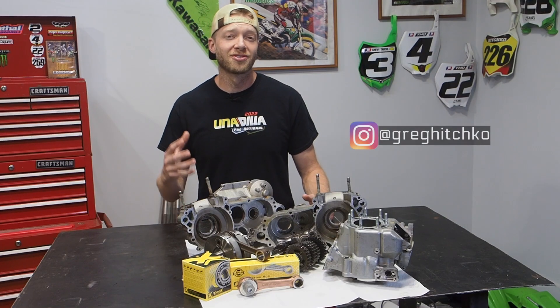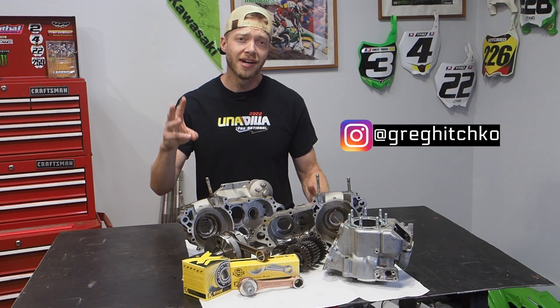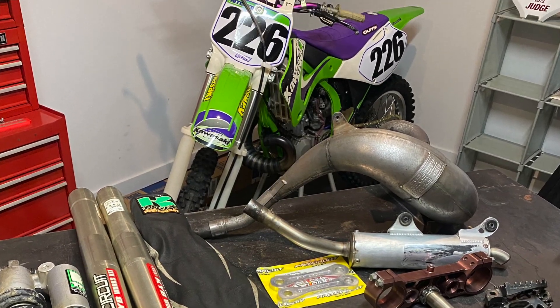Welcome back, Whiskey Throttle Media fans. My name is Greg Hitchcoat, and this is part three of my 1999 KX250 split fire project.